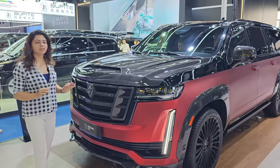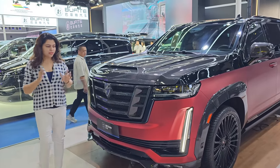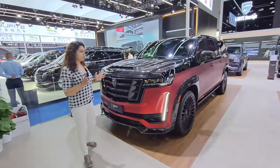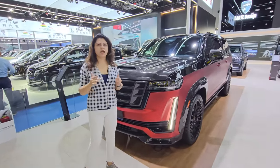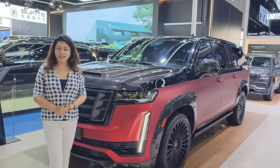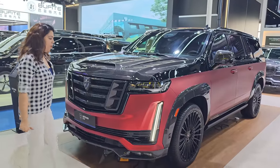There are a lot of modifications here. First of all, we will tell you that this is the latest generation. So we will explain the car too, including what has been done here and the cost of the car. Let's talk about it now, one by one.